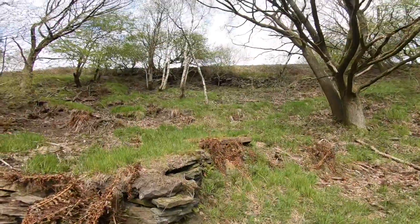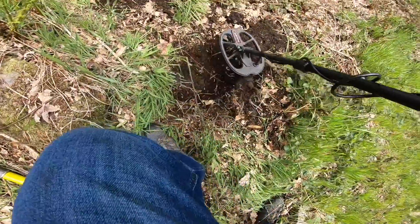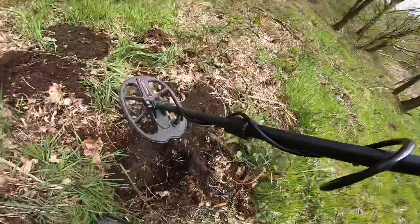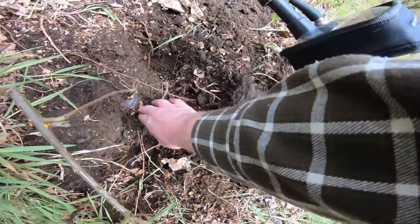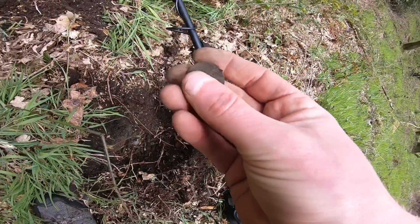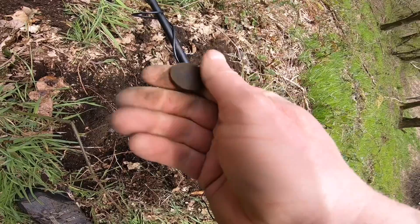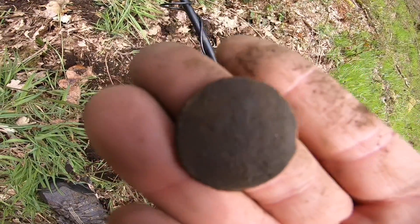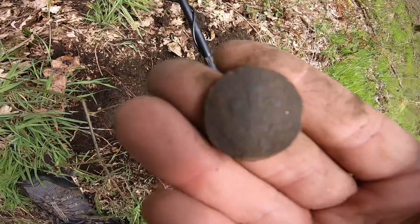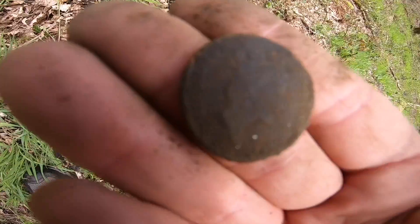Another clear signal on this bank. That's the view up it, and down. Clear signal of 83. You just got to keep digging sometimes. Bit tricky without a pin pointer, but there it is. Sadly, it's only a two pence. Someone's thrown that over the wall, haven't they? And then had a wish, I think. Falling apart that one.